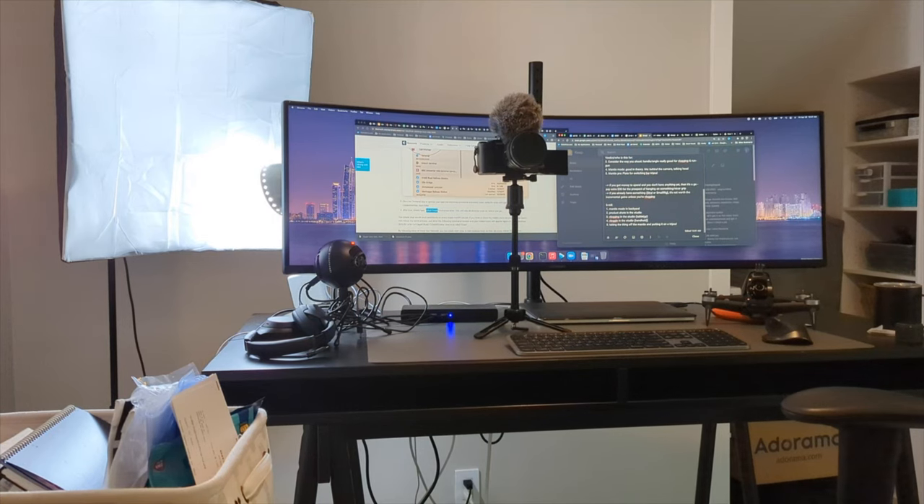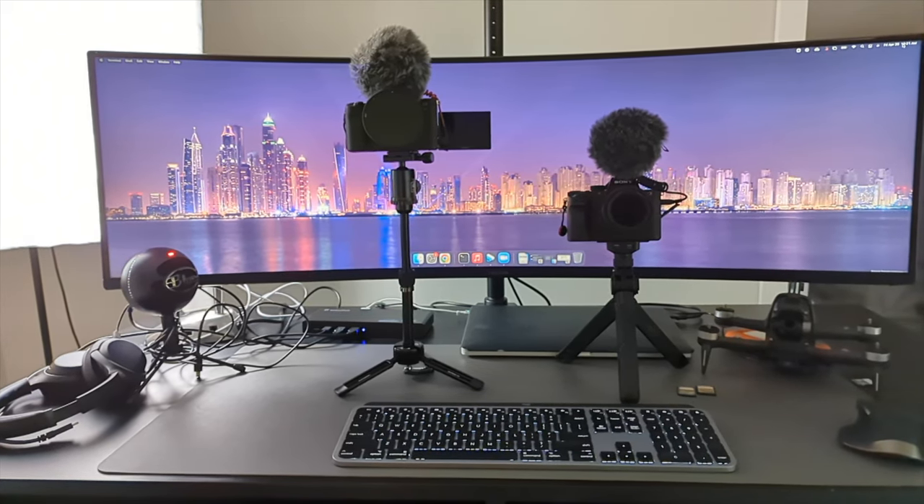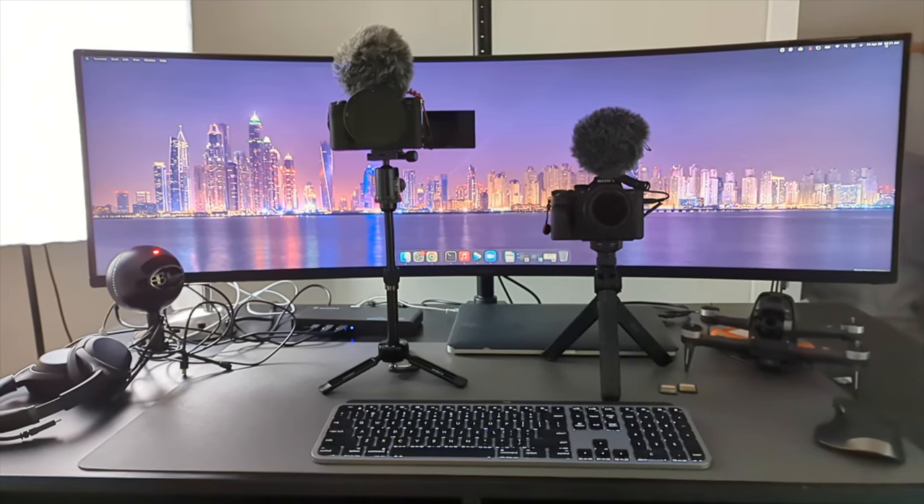So who is this for? This is for the vlogger who's running and gunning and recording their face a lot — the type of vlogger or YouTuber where it's all about you and your personality. If you're behind the camera doing tabletop tripod shots, you do not need to spend money on this. This isn't meant to be a negative review — it's just that these features are more in the nice-to-have category than the need-to-have category. If you don't care about bang for buck, this is the best of the best, but if you already have something you're working with, buying this will get you minimal gains.